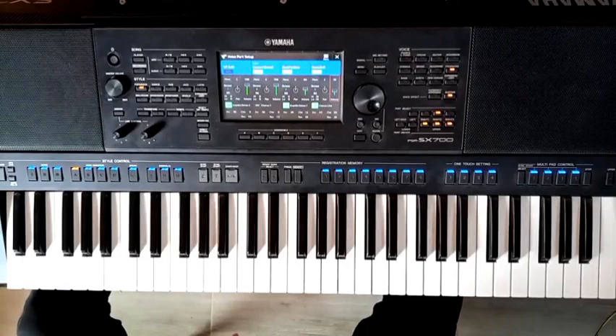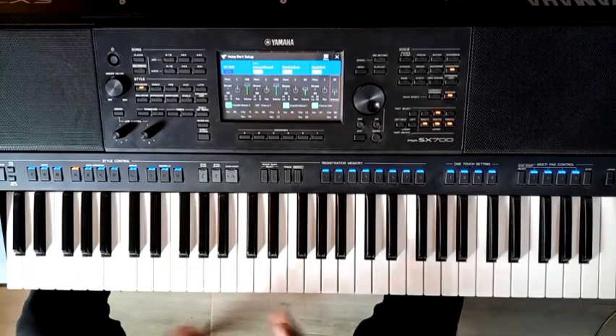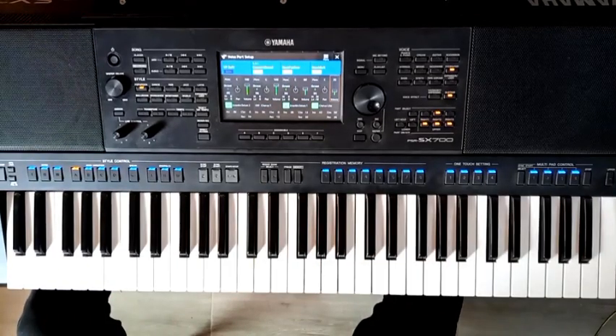Today I received some requests to just do a quick review on how to mix your sound, especially for your worship section. Today I have right in front of me the Yamaha PSR-SX700. So I'm just going to go over the interface.